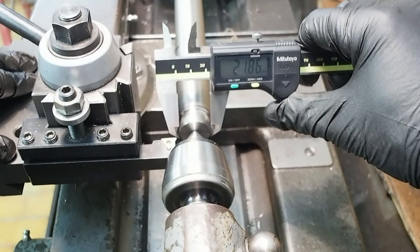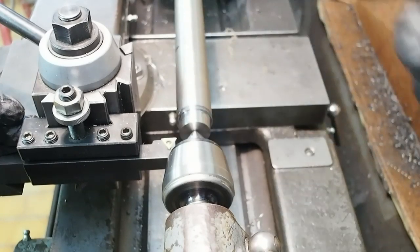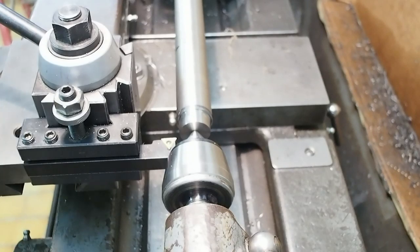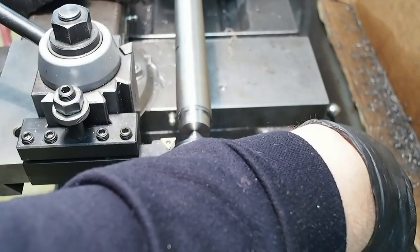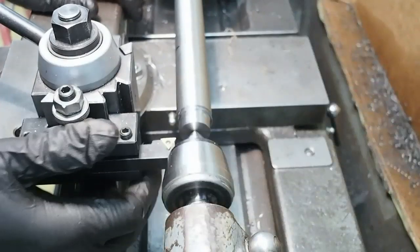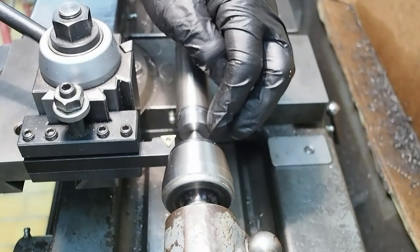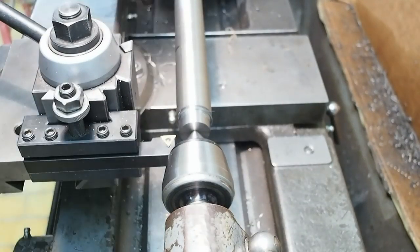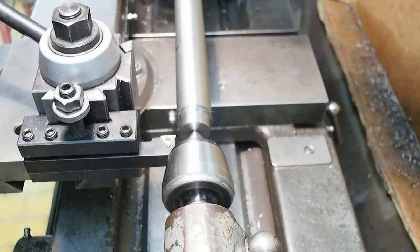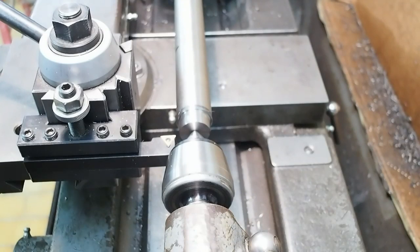Having the top slide cantilevered so far back from the centerline means there's obviously a lot of flex in rotation. All of the play in the saddle comes into play here. So I'm getting a distinct chamfer as it rides up, loads up and twists the whole setup. I'll need to try and preload that a bit as we get closer to the final cuts.